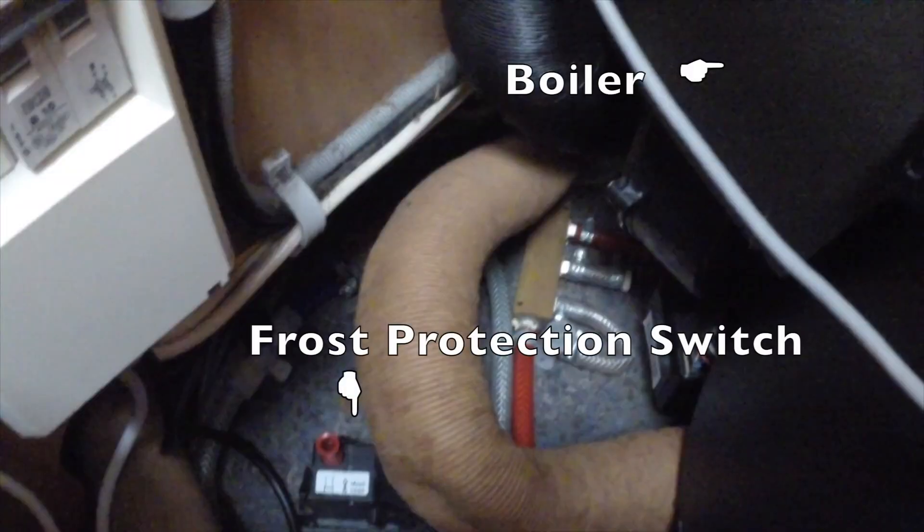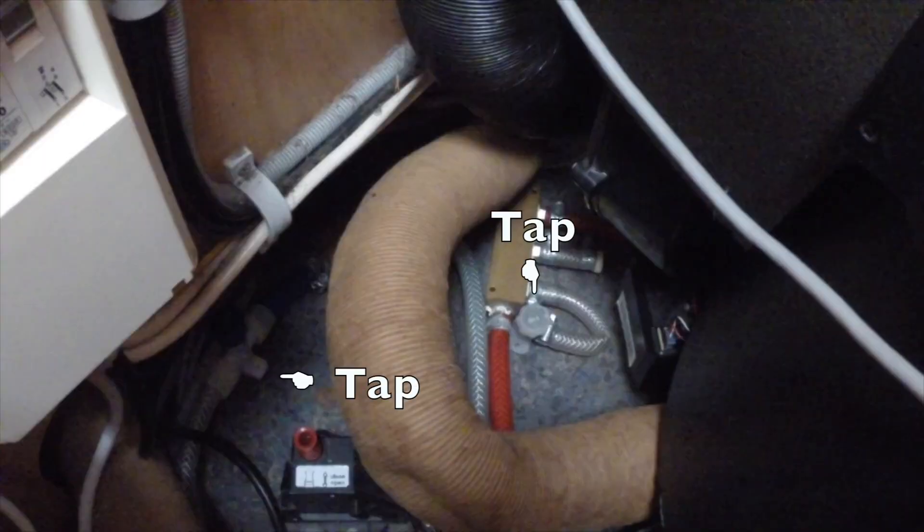In Herman our motorhome we have a frost protection switch. Basically what happens is when the outside gets below eight degrees, this switch will open and all the water in the boiler will actually empty. But we also have a few taps around the same area, which you can see in this picture here, and we open those as well to drain all the little bits of water that might be left over from the tank.